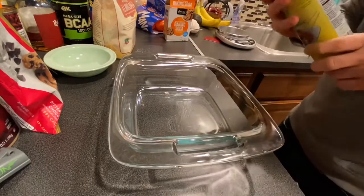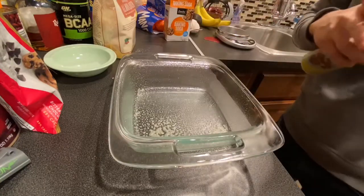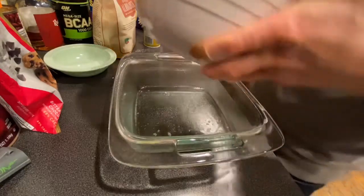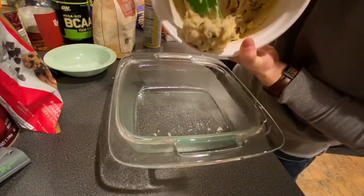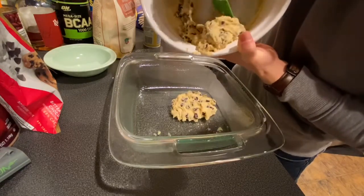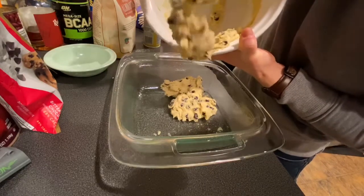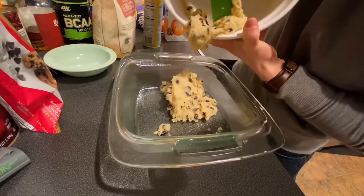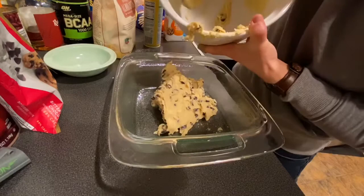Alright, now we're gonna grease up this 8x8 inch pan. Grease, grease, grease. That was probably too much. It's fine. Now we're gonna dump this stuff in here. There it goes. Chocolate chips look good. You can really smell the vanilla.